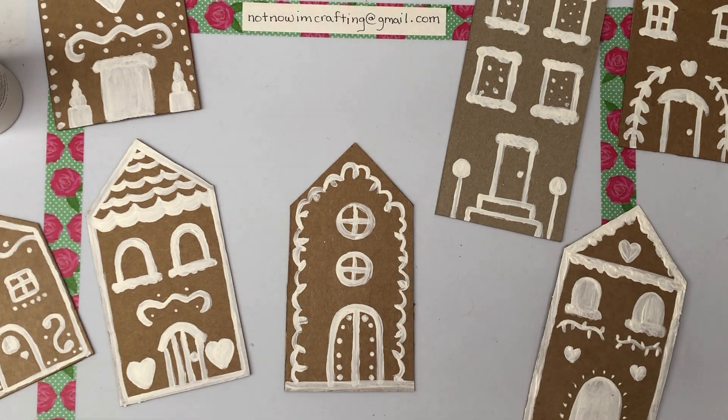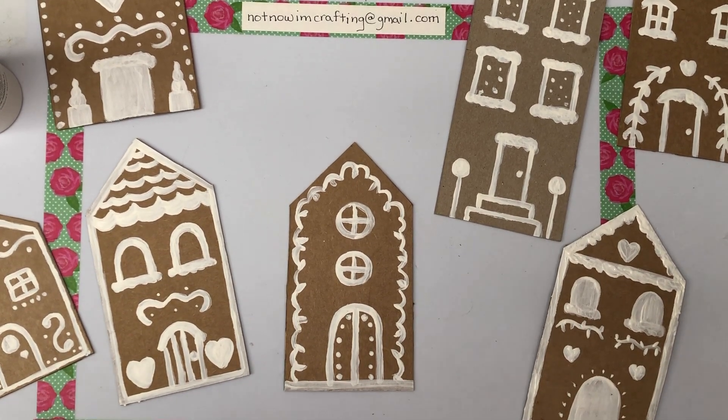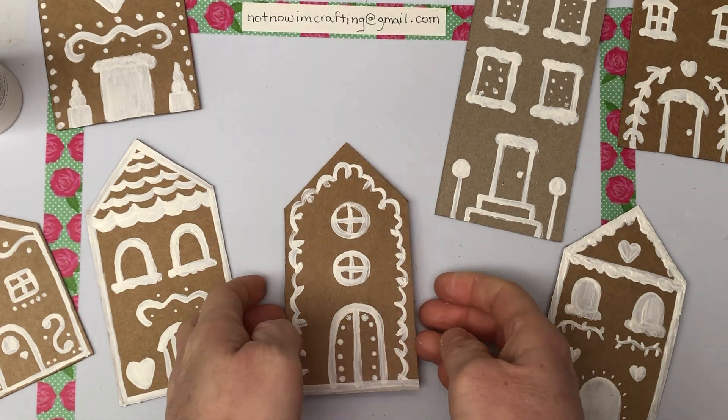Hi crafty friends, welcome back! I'm still here, still alive — it's been about a week or so since I've put out a video, but I put them out when I can. Welcome back, I'm glad you're here. This is what I'm working on today — just some more Christmas crafts.